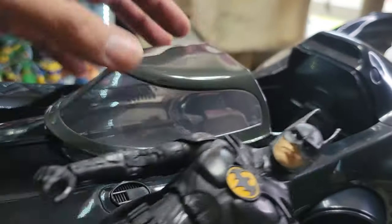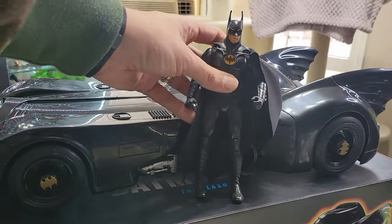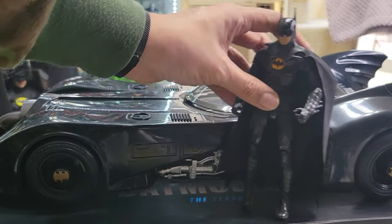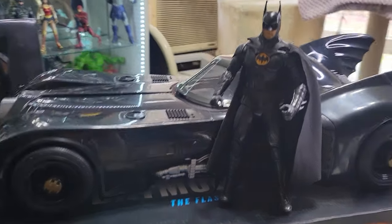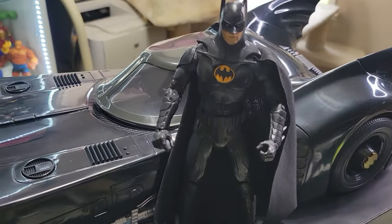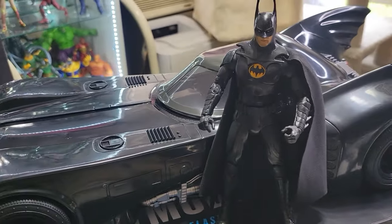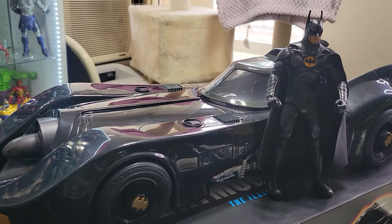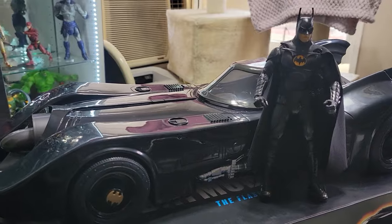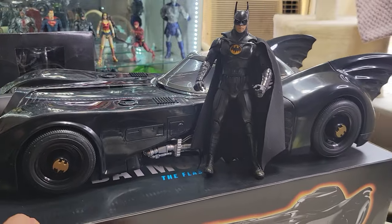The car itself definitely has a toy feel. It does not feel like a collectible or anything special — it is all just very light plastic. I thought it would be a little more heavy duty, but it is not. But I cannot complain — I still think this thing is pretty awesome. Look at the way that looks with him in there. Isn't it just gorgeous?